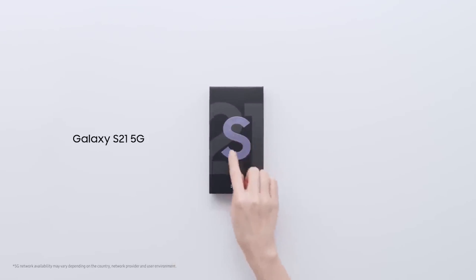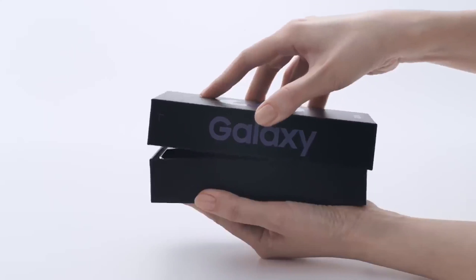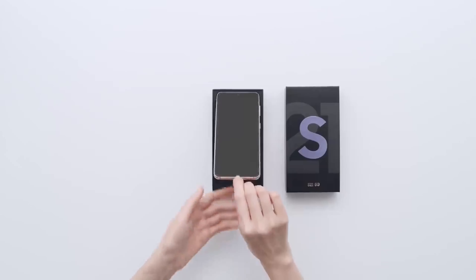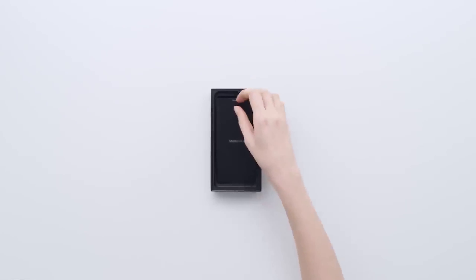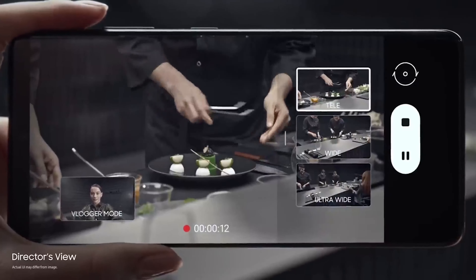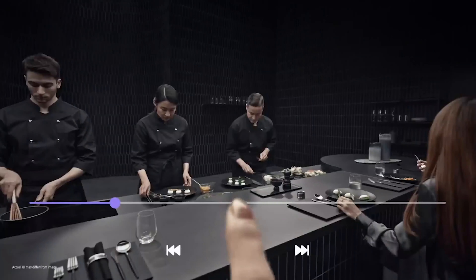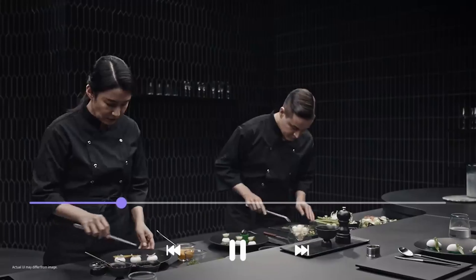The Samsung S21 series also provides ultrawide band (UWB) support, though it is supported on the Galaxy S21 Plus and Galaxy S21 Ultra only. It's used to track Samsung's SmartThings tags. Samsung also added support for digital car keys to SmartThings with the S21 Plus and S21 Ultra.